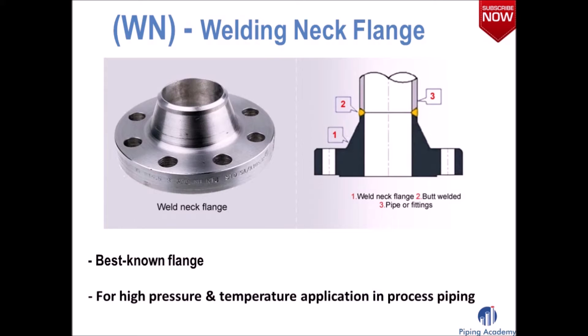Our first flange is the welding neck flange — our best known flange. It consists of a ring with bolt holes and a raised part called the hub. This raised part provides the required distance between the butt weld of the pipe-to-flange connection, giving sufficient space for easy welding and for assessing the weld by means of x-ray. A weld neck flange is the best designed butt weld flange available, and is used for high pressure and high temperature applications in process piping.